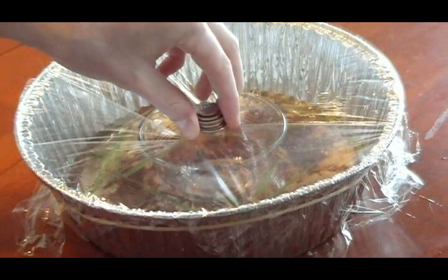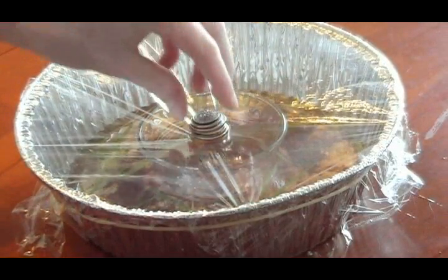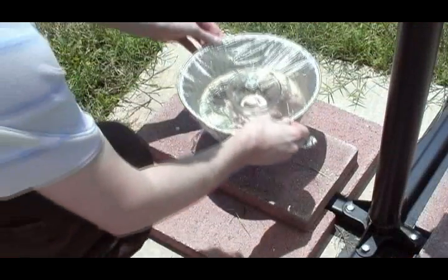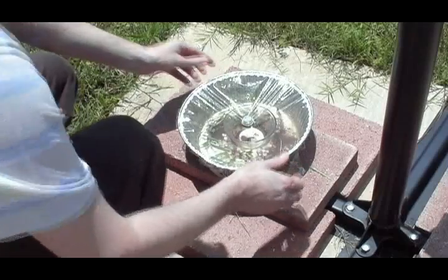Next, place the coins on top and in the center of the plastic wrap. Check to make sure the center of the wrap slopes downward. Finally, place your solar water distiller outside in the bright sun.